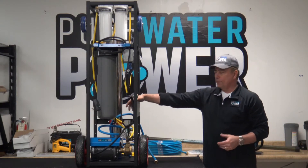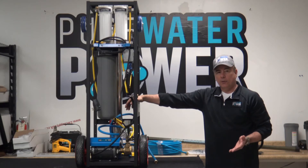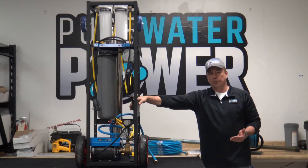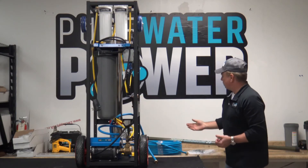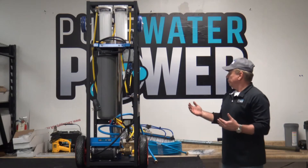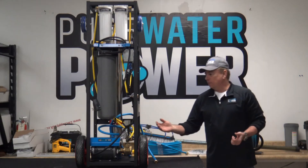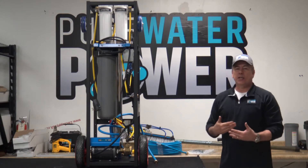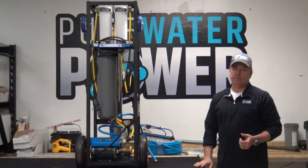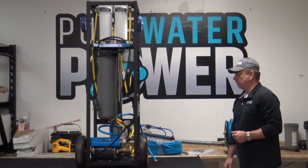With the pump on, this system can run three water-fed poles or you can clean with your solar panel brush kit. Because these brush kits require a lot more water, you need a 110-volt pump to get that water to the brush and clean efficiently.